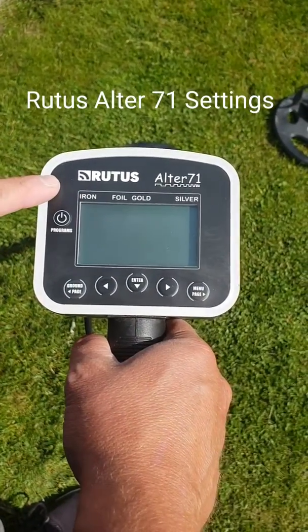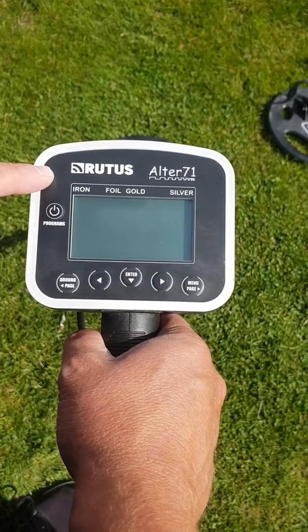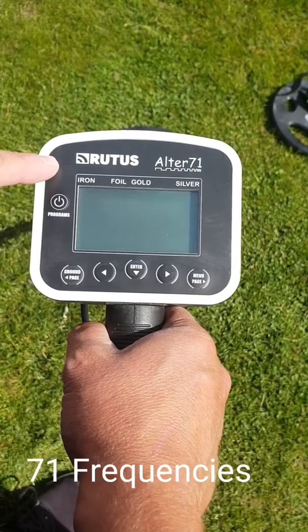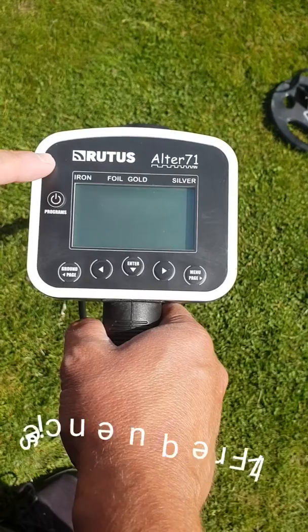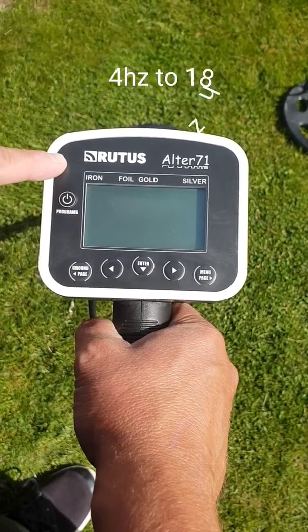I'm just doing a bit of a review on the settings on the Routus Alta 71. The Alta 71 means it does 71 different frequencies from 4 to 18 hertz — quite a versatile machine.